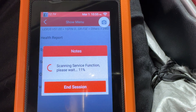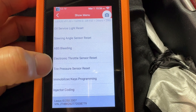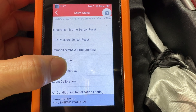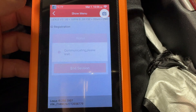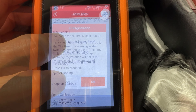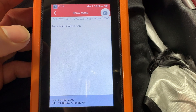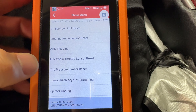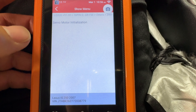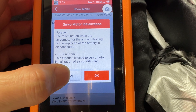Next we're going into the service function to see what's available. In here you can see the service light reset, angle sensor reset, ABS bleeding, tire pressure reset, TPMS registration, injector coding, adaptive gearbox, seat calibration, zero calibration on your seats — if you have automatic or memory seats you could do a zero calibration — AC learning, and servo motors. I don't want to mess with any of this stuff.